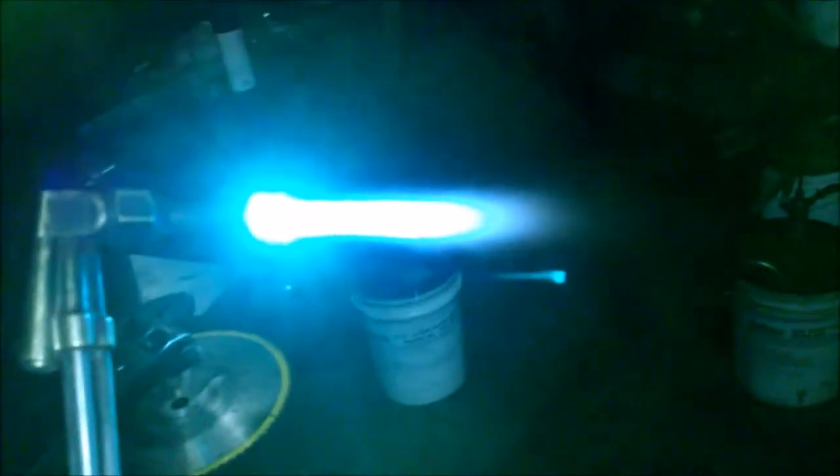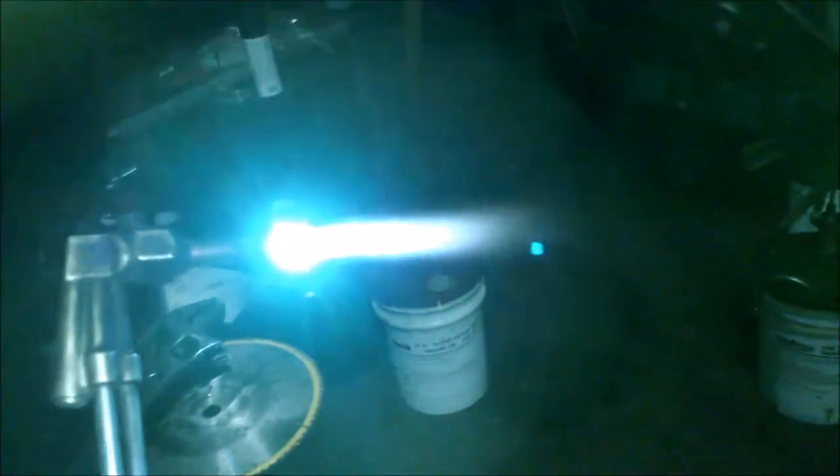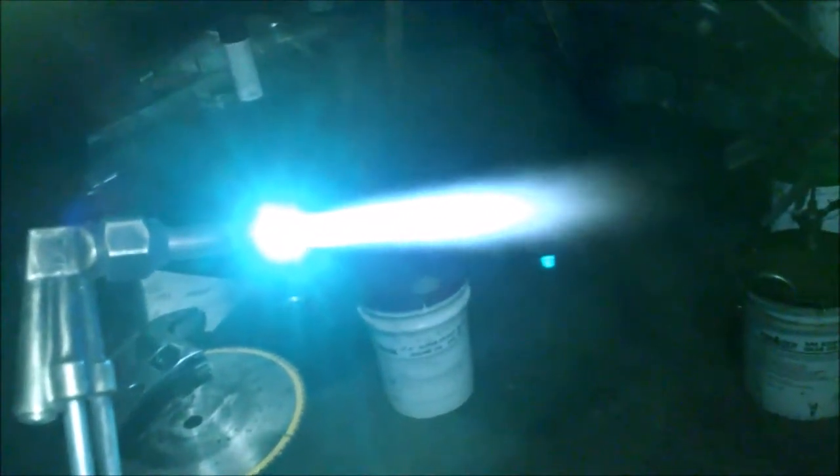I've got my torch lit. It isn't on yet — I've got to set my oxygen levels. There we go. It's been cut off, it's really hot, let's cool it down. Look at that steam! Let's let it cool for a minute.